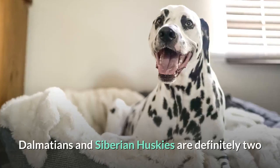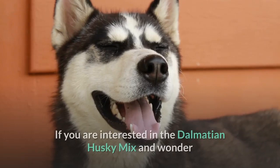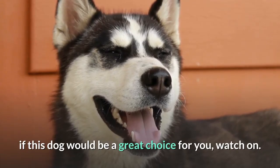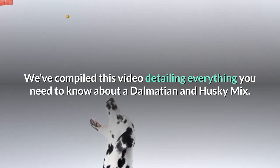Dalmatians and Siberian Huskies are definitely two of the most desirable dog breeds in the world today. But what happens when these two breeds are mixed together? If you are interested in the Dalmatian Husky mix and wonder if this dog would be a great choice for you, watch on. We've compiled this video detailing everything you need to know about a Dalmatian and Husky mix.